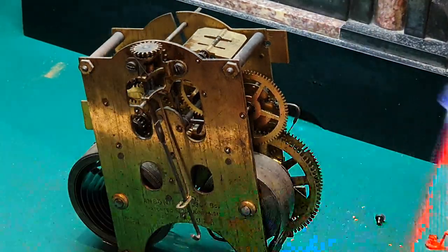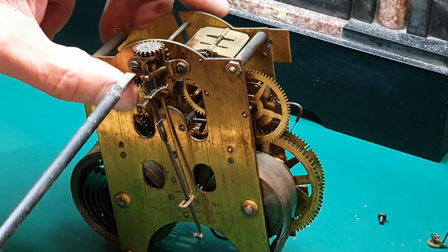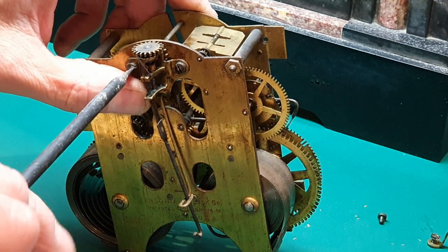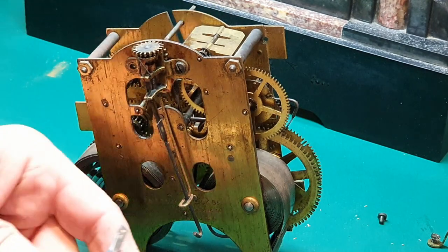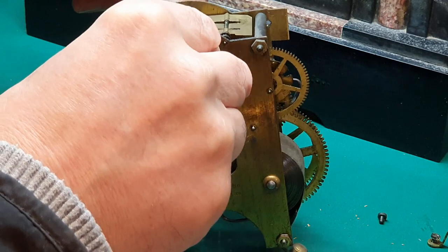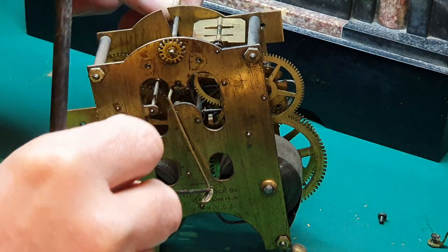I tend to be a bit lazy and an electrician's screwdriver was just handy at the time, but there you go — when you use a proper screwdriver how much better things come off. Let's see the pendulum mechanism — it's coming off somehow.